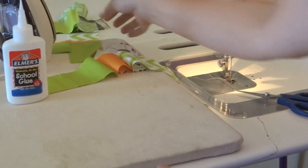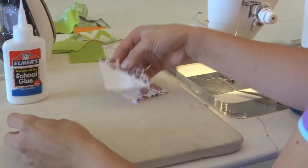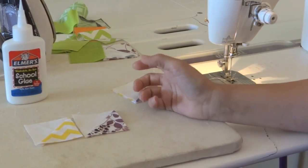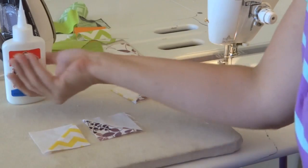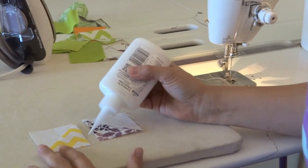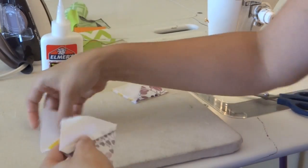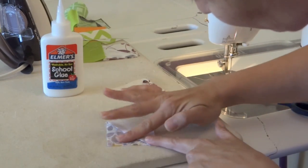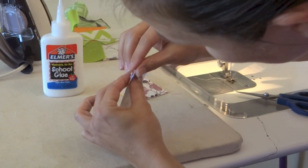I'd like to show you real quick some half square triangles. You can do the same technique with half square triangles and get multiple points to match up. We'll glue baste those together, and I'll make sure when I'm pressing those together that those look pretty good.